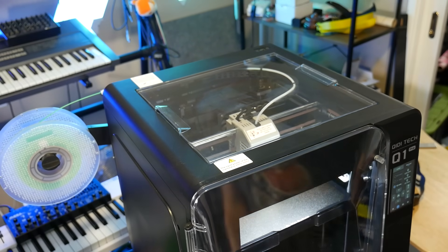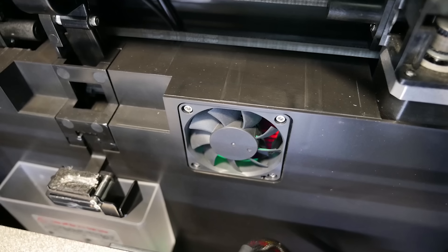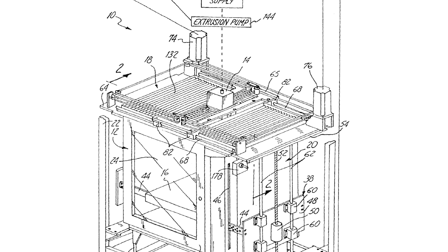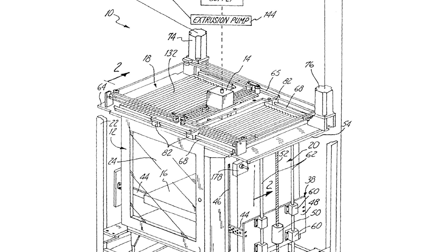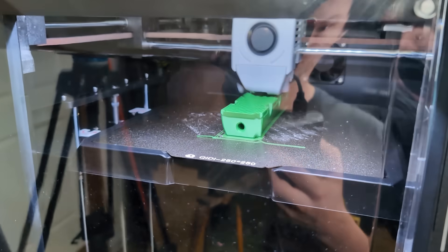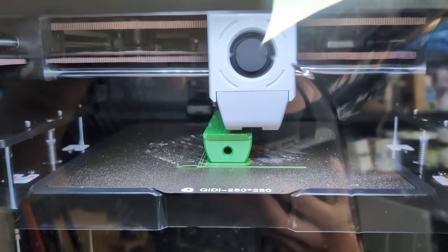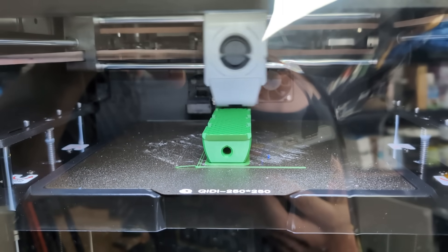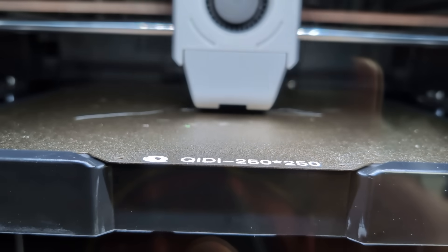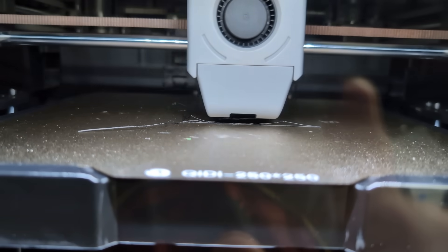But this printer doesn't heat the chamber passively using just the print bed — it has an actively heated chamber. The patent for this only expired a few years ago, so this is the first hobbyist 3D printer I've personally tested with an actively heated chamber. It can hit 60 degrees Celsius to completely negate print part warping or layer delamination. It won't do crazy materials like PEEK, but I reckon even POM would be possible in this thing if I could only get it to stick down to the print bed.